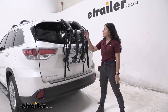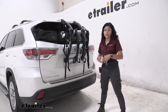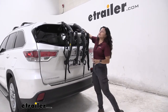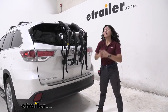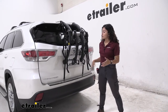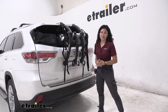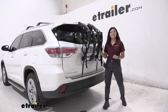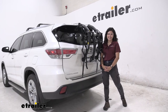My final thoughts about this bike rack: I am a big fan of the Ceres Bones series because of how versatile they are. They work with most vehicles, especially those with spoilers, since those are the hardest ones to work around. So if you do not have a hitch or you cannot install a hitch onto your Highlander, this is a great option for carrying your bikes. And that was a look at the Ceres Bones EX3 trunk-mounted bike rack here on our 2016 Toyota Highlander.